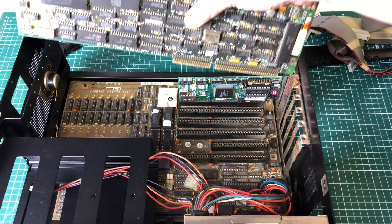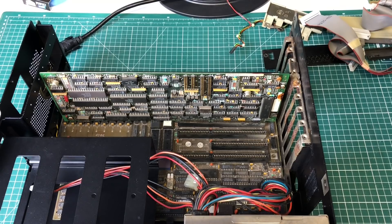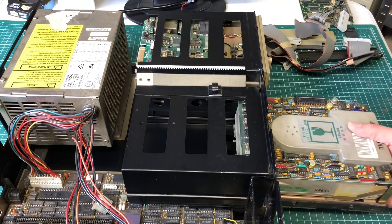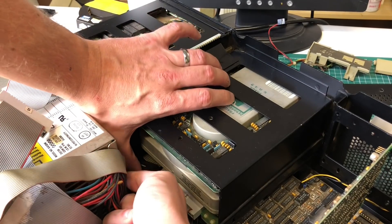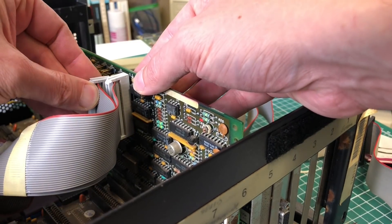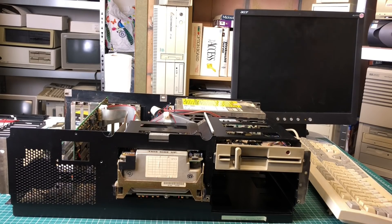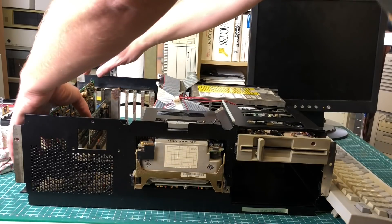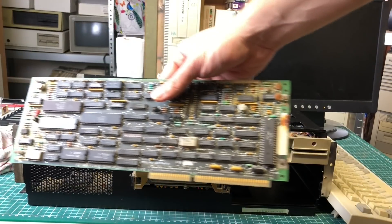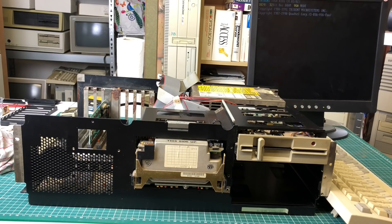Let's add the MFM controller card onto the main board in any free 16-bit ISA slot. We add the floppy drive and hard drive back into the case, hook up the flat cables to both drives, and add the cables to the MFM controller card. Let's see what she does — and nothing. We heard some clicking on the hard drive but that was it. As good practice, I removed the last component added, and the PC does start with the MFM controller card removed. So the problem is definitely somewhere within the MFM controller card.